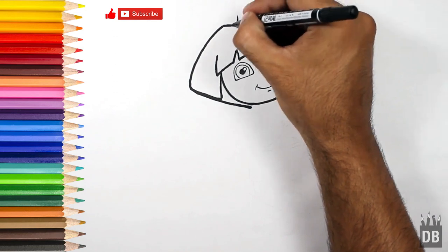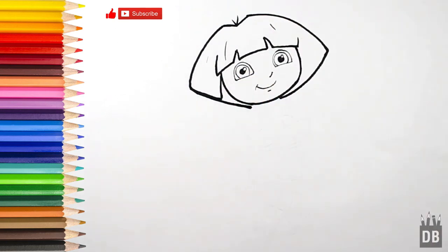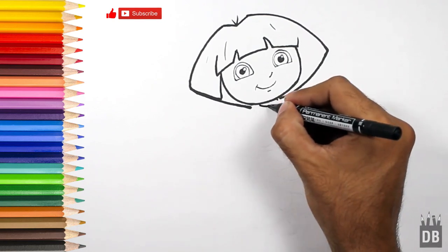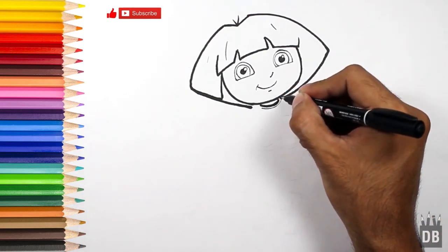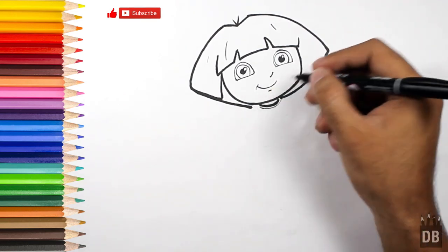As you can see, the Dora face is almost ready. Now we have just to make the body. First we will make the neck — I will use my pointer side.